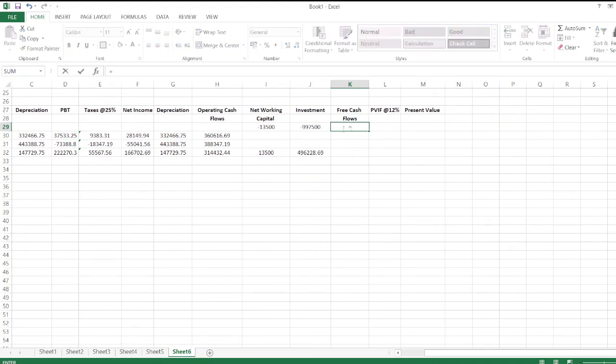Free cash flows are calculated as: operating cash flow plus net working capital plus investment. We copy the formula, select the cells, and paste the formula across all years.